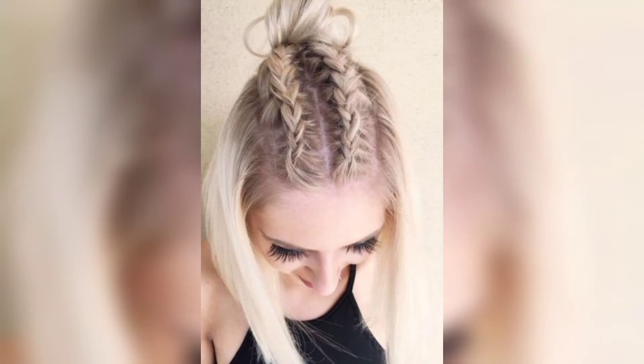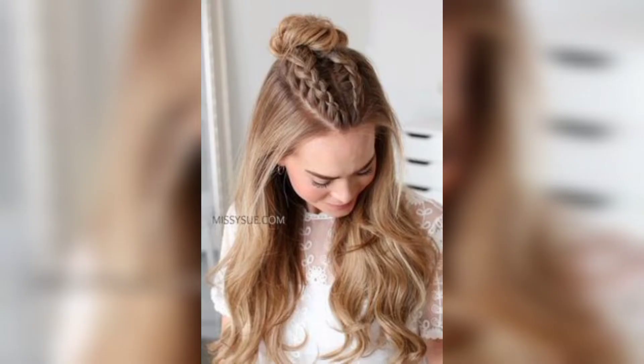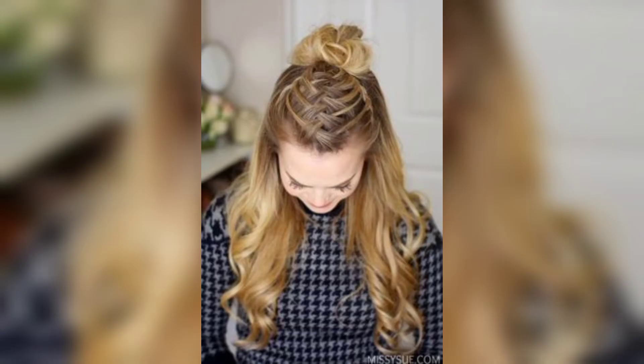Assalamu alaikum, how are you all? I hope you will be fine. Welcome back to my channel. Please watch my video. Today I share this video — I hope you love this design and you enjoy the idea.